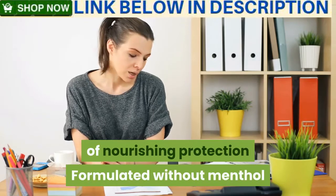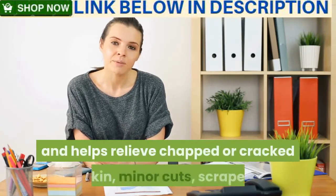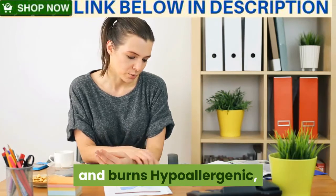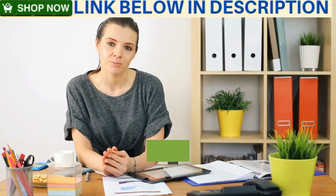Formulated without menthol, which may cause discomfort to some people, Remedy Z Guard paste temporarily protects and helps relieve chapped or cracked skin, minor cuts, scrapes, and burns. It is hypoallergenic, paraben-free, non-irritating, and non-sensitizing — pediatrician and dermatologist tested.